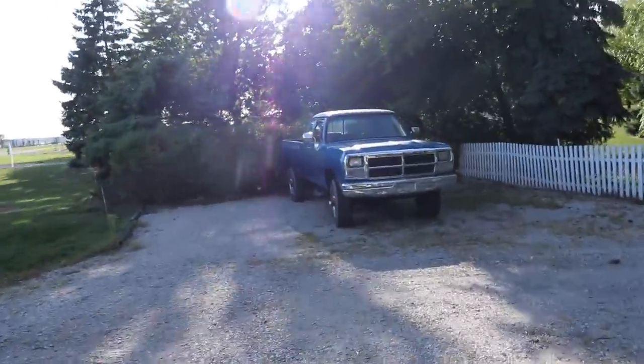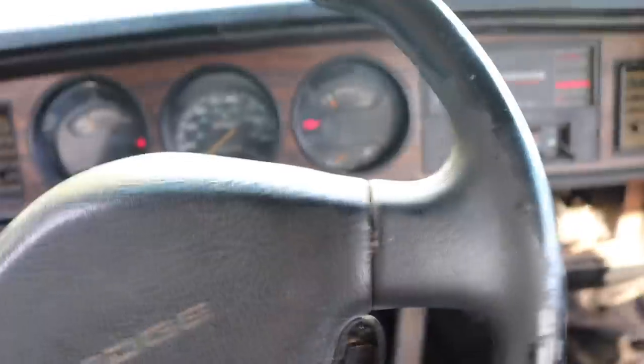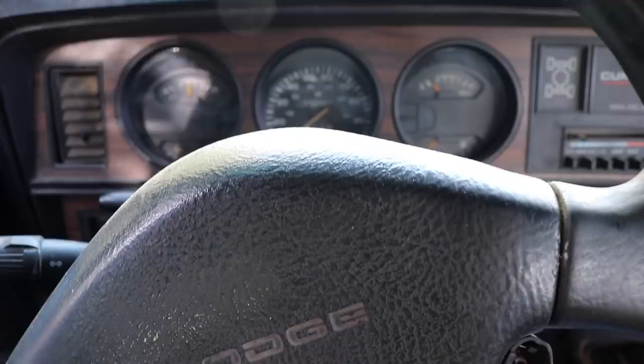Will it start? Episode one — totally kidding. The old first gen. I have not been in this truck, started this truck, or tried to start this truck for a long time. I don't know how this is gonna go. It might not have anything in it. It's been sitting here for a month.